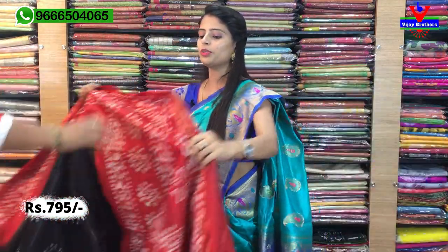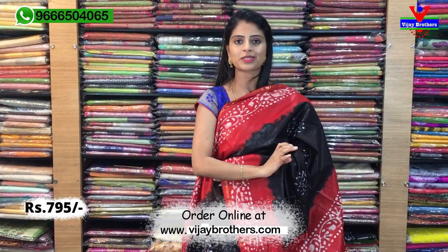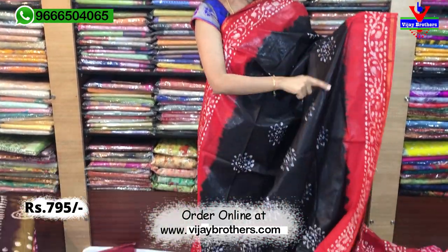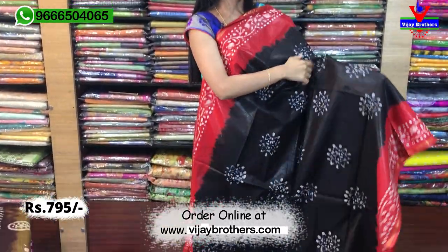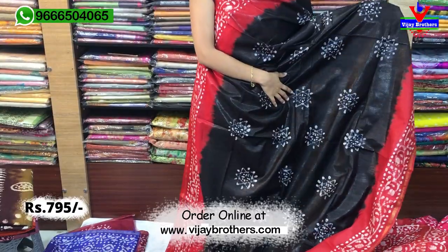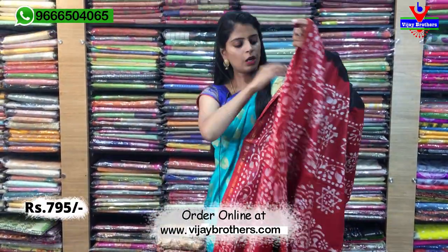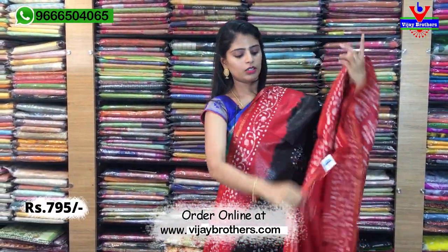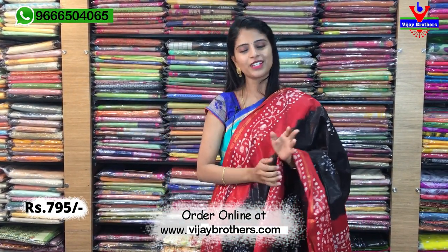The orange colour also has a distinct combination — black with red colour combination, and black all along the border. You can see the golden border, and you can see the stars and star motifs, printed style batik prints. Complete printed big one meter pallu. Contrast plain blouse. Same price ₹795.